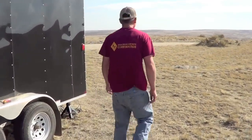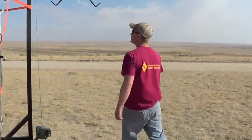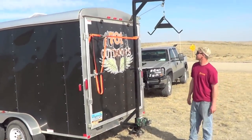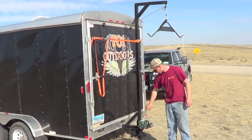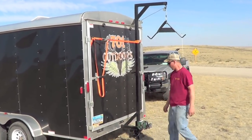Come around back here — got our homemade deer hanger. Welded a two inch receiver on the back of the trailer, just strapped up for a little more support. Got a winch here, hooked it up to the battery on the pickup. We're good to go.